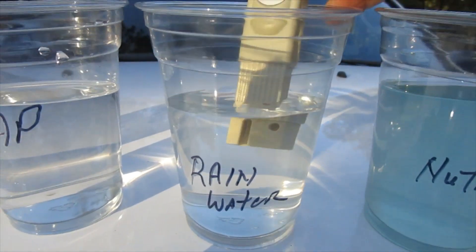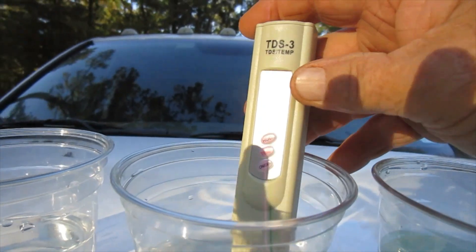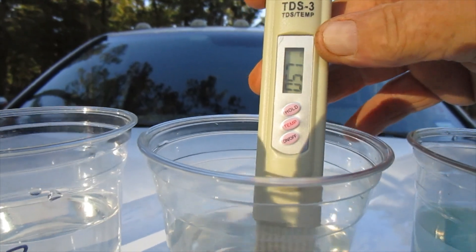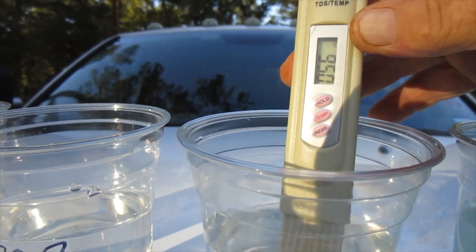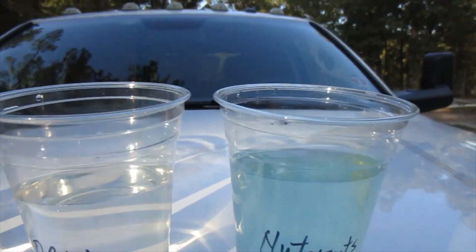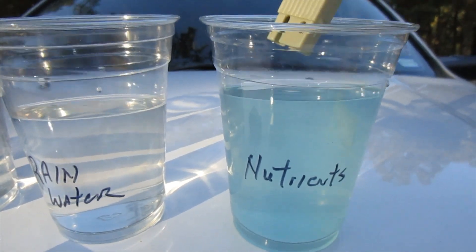Now this is the rain water. Look at that one — 057. You know, that's something we need to be drinking every day I guess, according to the information I got off the internet. Now we're going to go to the one with the nutrient solution that I use in the hydroponic garden.